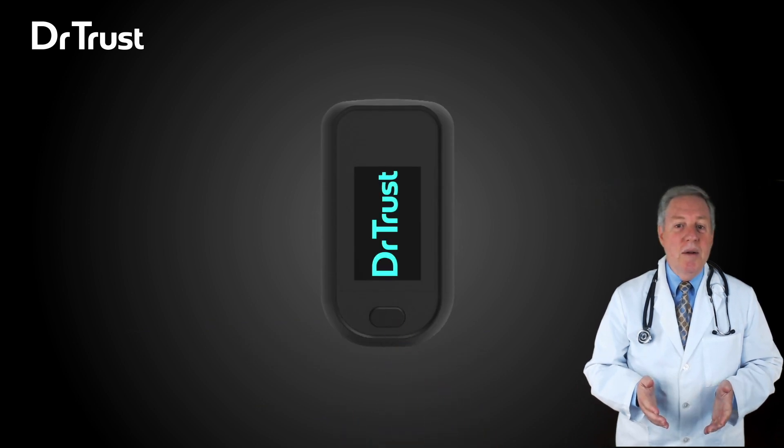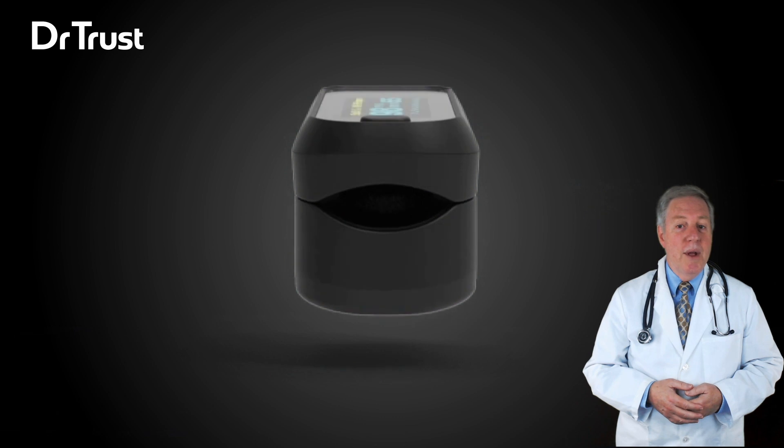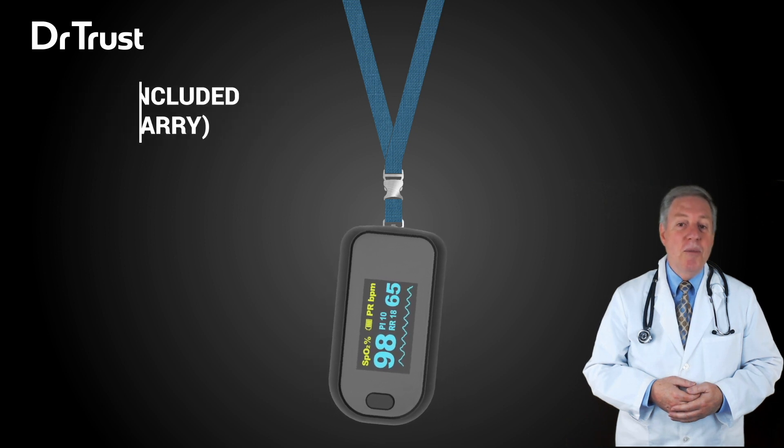Read the corresponding data from the display screen. The product will automatically be powered off if no finger is detected for more than 16 seconds. The product is lightweight for carrying and easy to use, and comes with a lanyard.